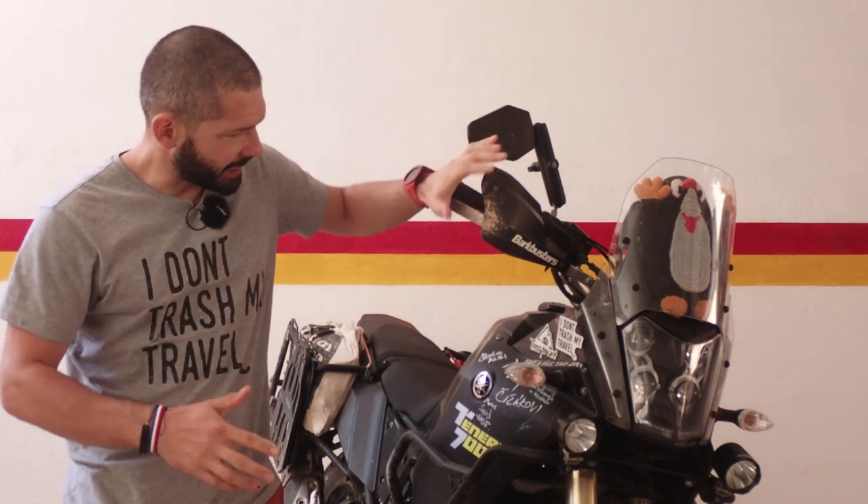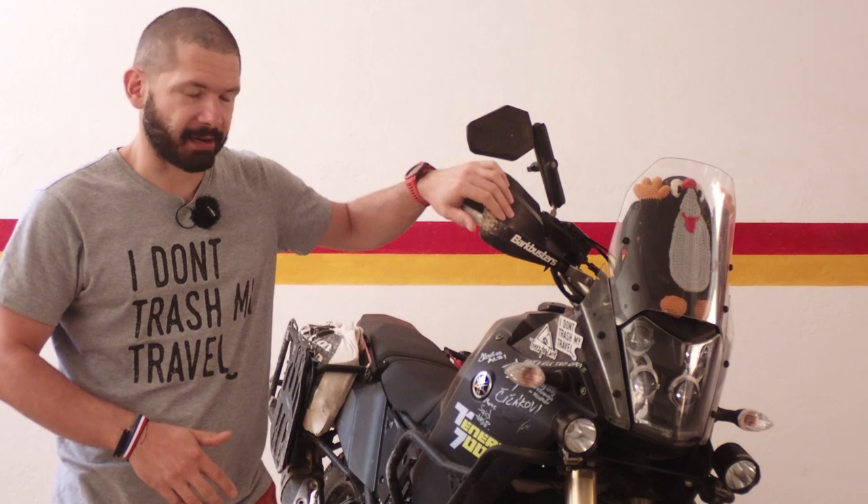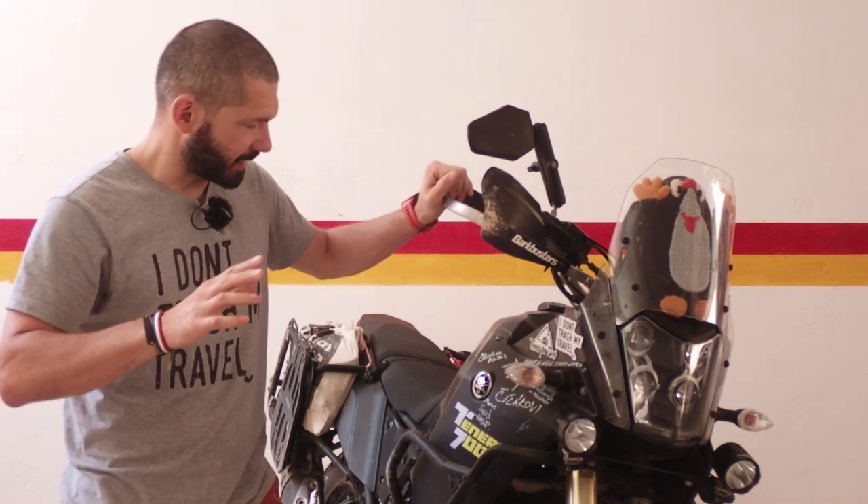Hello everyone, another episode in the 10,000 series. Today let's talk about the problems I have with the Tenere, or issues which I don't really like.